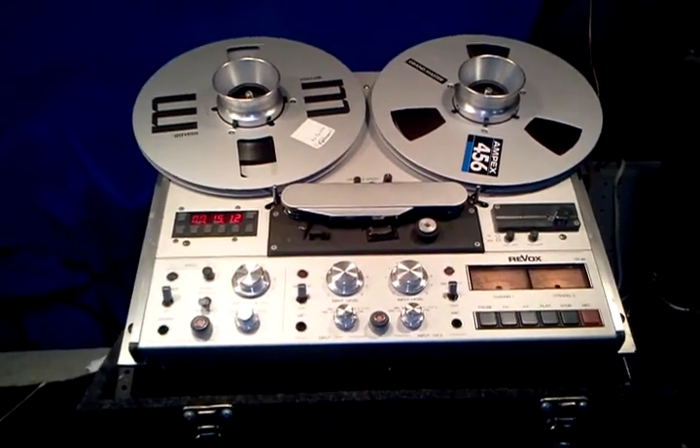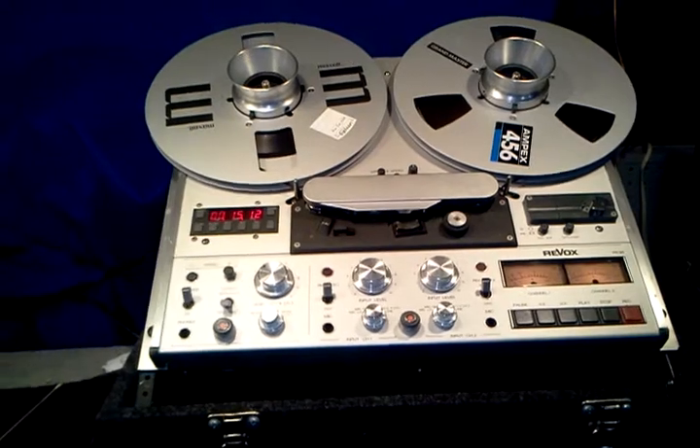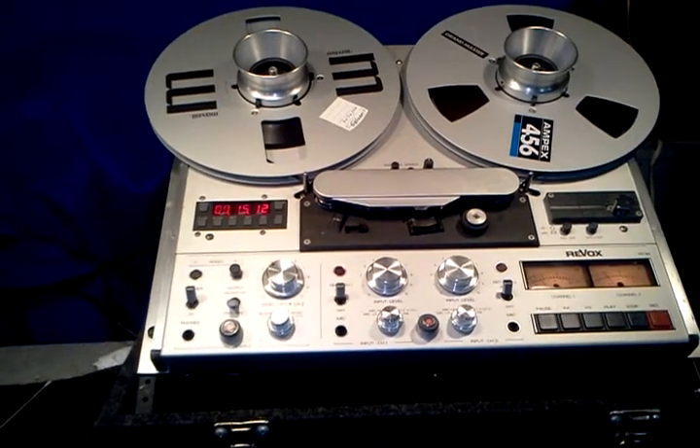This auction is for the Revox PR99 reel-to-reel. This is a four-track recorder. It plays and records in the forward mode. It runs at one and seven-eighths and three and three-quarter inches per second. Everything on the machine works as it should.